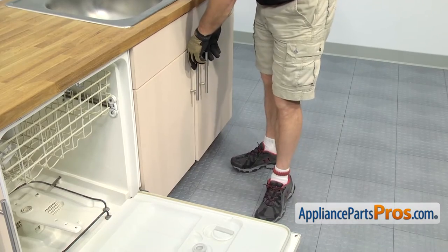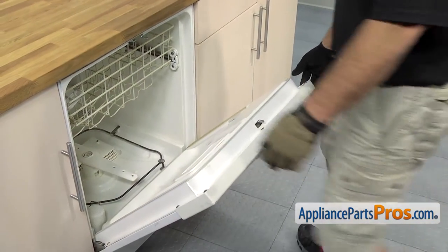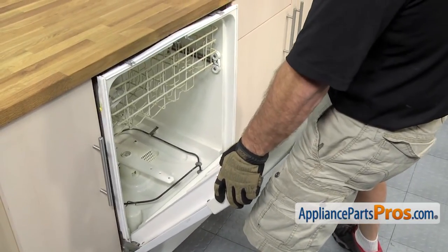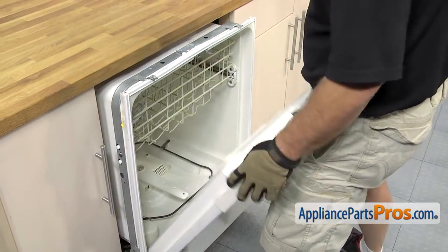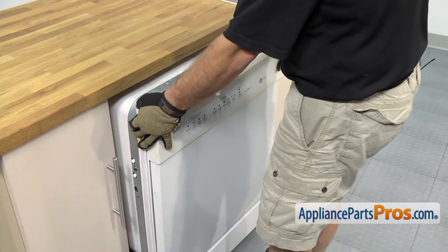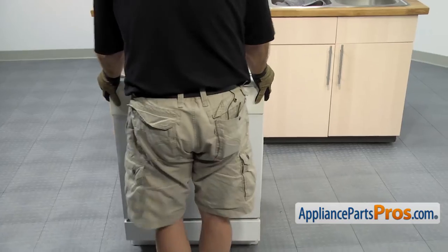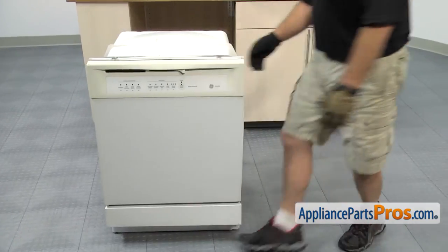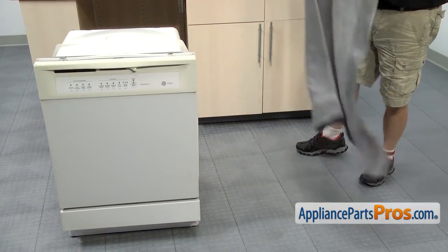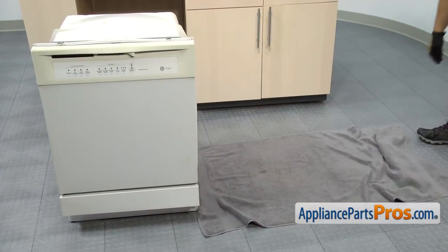With the lines disconnected underneath the sink, we're going to come over and lift up on the door to start the dishwasher coming out of the cabinets. Once you have it out far enough that you can grab the frame, we can close the door and use the frame to pull it out the rest of the way. Now that we have the dishwasher out of the cabinets, we're going to lay a towel on the floor to protect it and also soak up any water that may come out when we flip the dishwasher over.